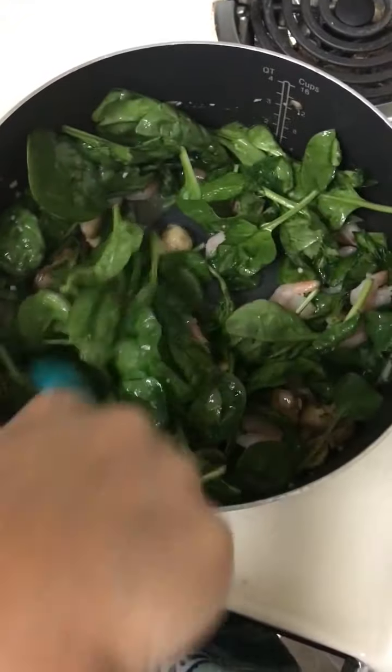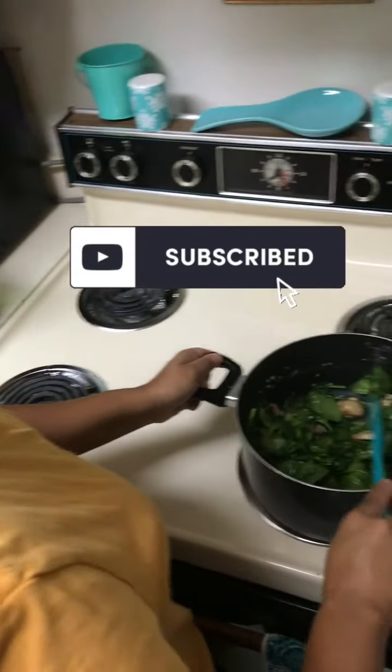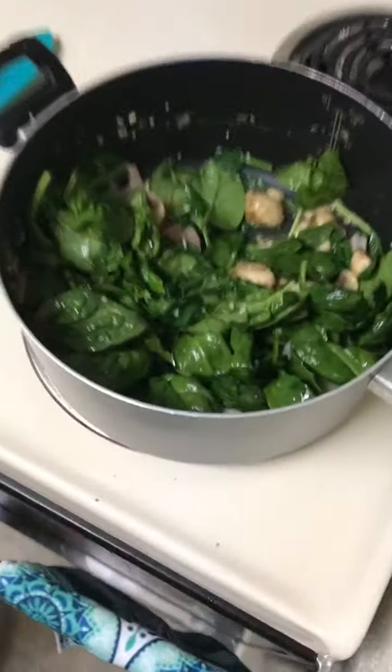So I can heat it up a little bit. This doesn't take long at all — this is very quick. Quick and easy meal.